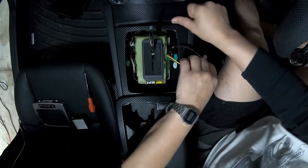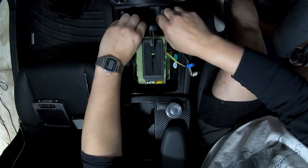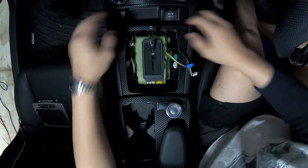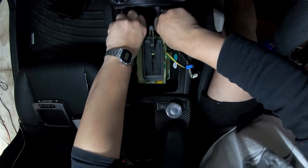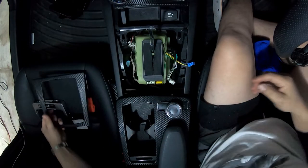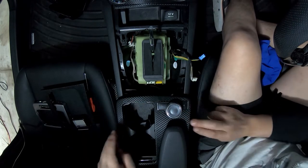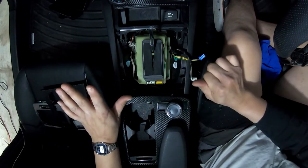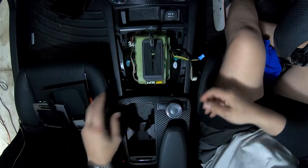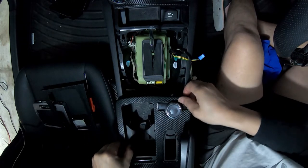Set that to the side. Now we want to remove this piece — in order to remove it, we just want to pull it up from the thickest part so we don't break it. There we go, and it just comes off just like that. Now we need to remove this part here — we need to push it forward first and then lift it up, and then it should just come out.